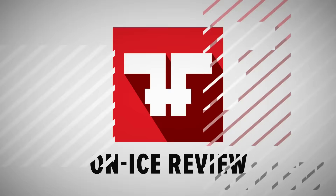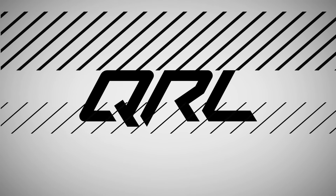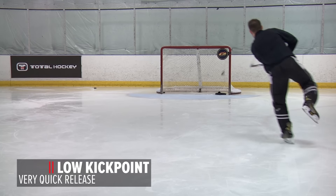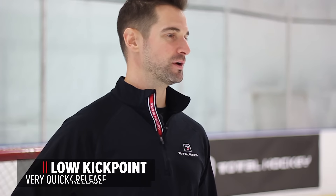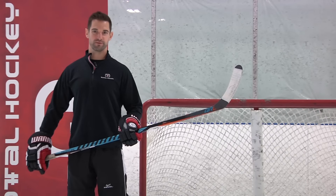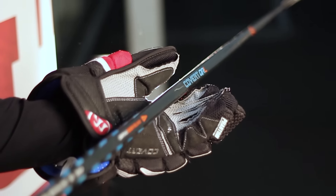Hey everyone, it's Derek from Total Hockey. Today I'm testing out the Warrior Covert QRL stick. Most of you know that the QRL has a very quick release and a low kick point, so pucks are just shooting off this stick with the minimum effort in loading it. That's a credit to Warrior for their innovations in producing a stick that can load and release energy very quickly.